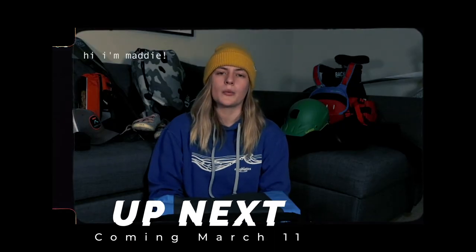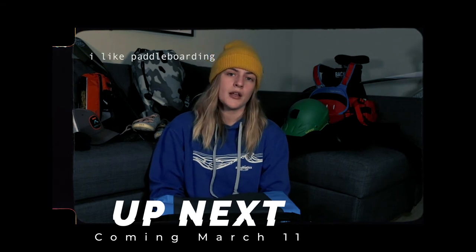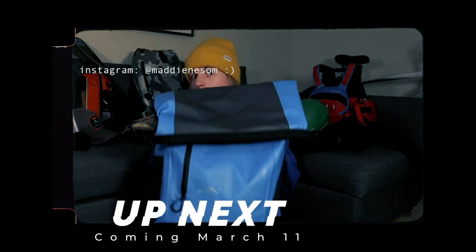Hi, my name is Maddie. I work at Aquabatics Calgary and I'm also on the Kootenai paddle ambassador team. Today I'm going to show you what is in my dry bag.